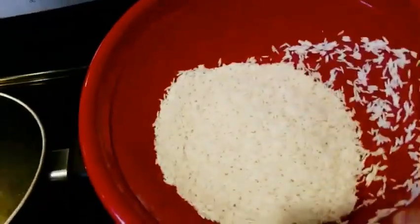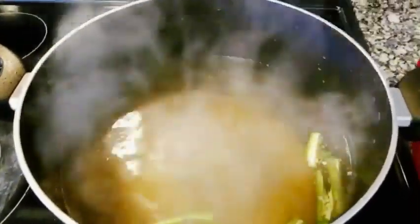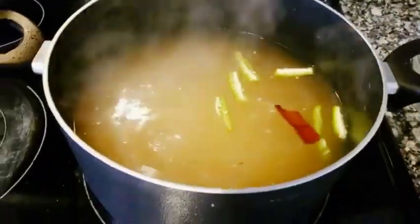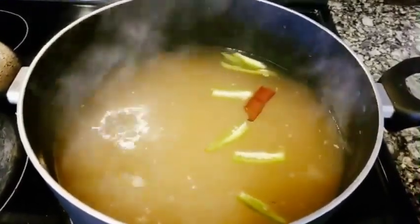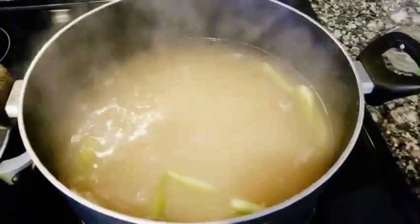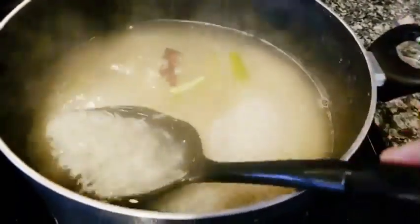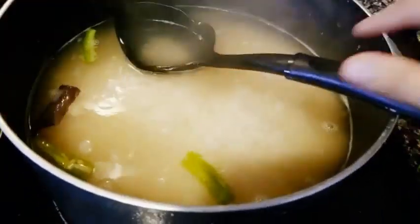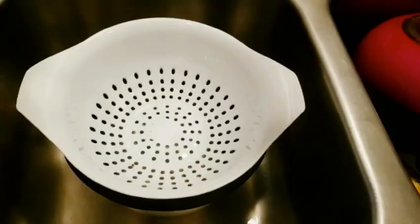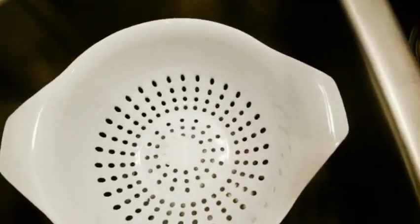Once done, I'll add in the soaked rice to the boiling water. Let it cook until it is 80% done — it should be a little undercooked. The rice looks 80% done, so let's go ahead and strain the rice and keep it aside.